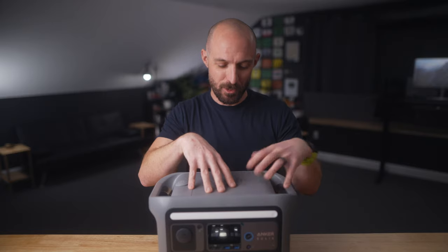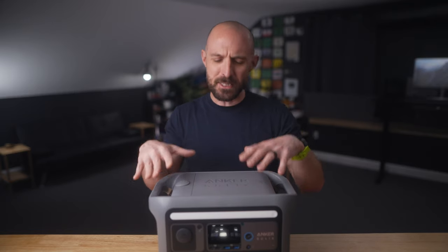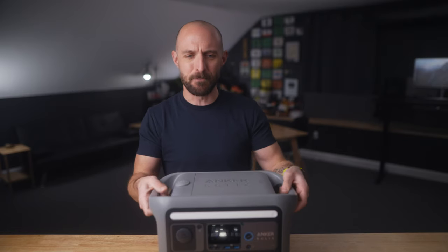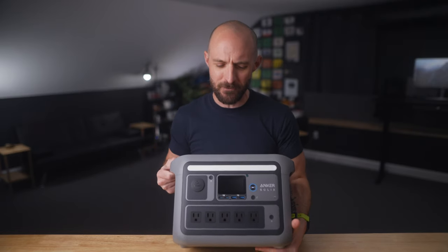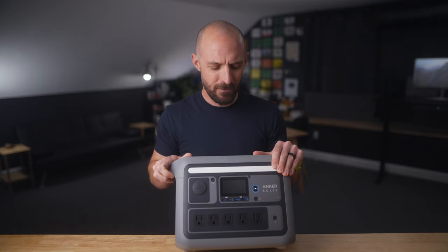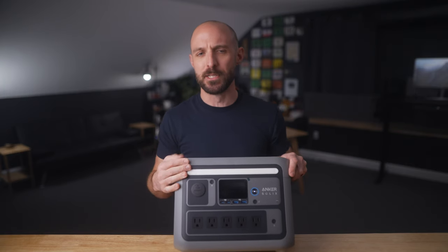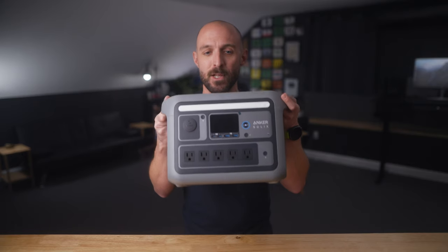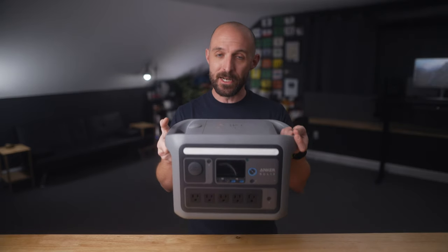I've talked a lot about the built-in flashlights and the extension pole, but that's genuinely the feature that sets this apart from the competition and makes it incredibly versatile — not just for camping but for emergencies. Imagine the power goes out and you need flashlights quickly. You could have this plugged in somewhere in a closet, fully charged and ready to go with flashlights built right in.